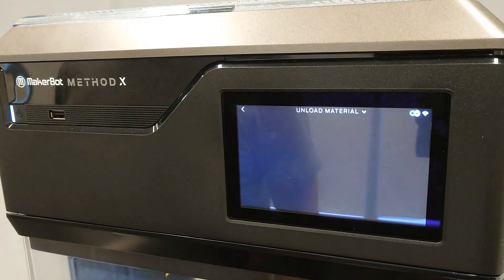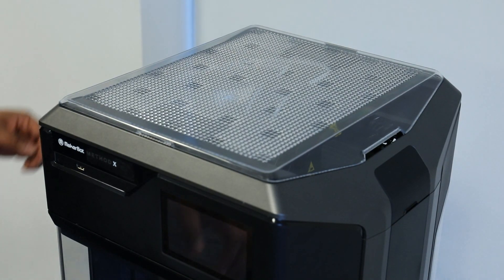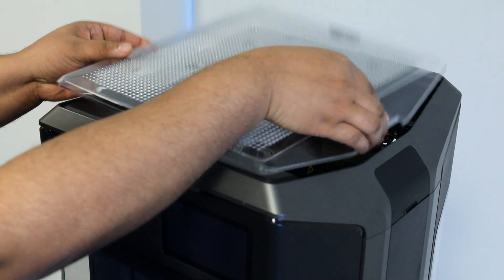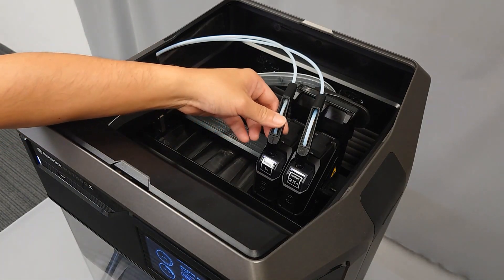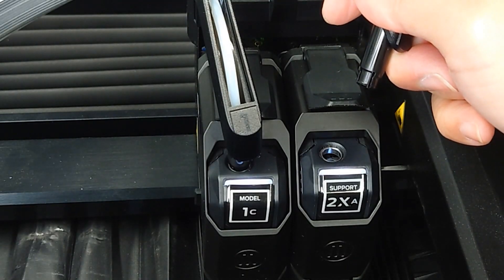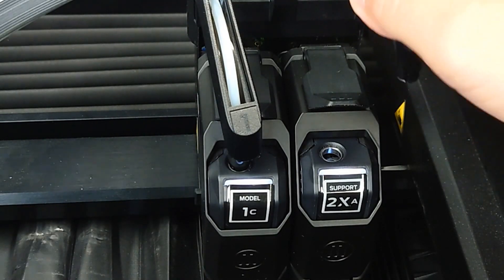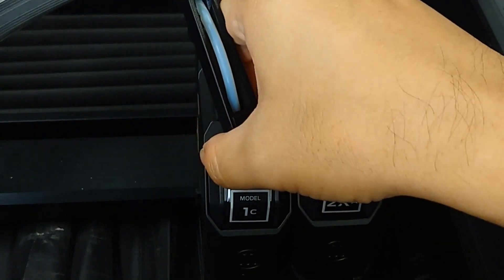First, unload material by navigating to material, then select unload. Remove the top lid of the Method in order to access the guide tube and swivel clips that feed into the extruder. Gently remove the swivel clips by pulling upward away from the extruder. If you don't see any material in the swivel clip or in the guide tube, that means the material is blocked further down in the routing.